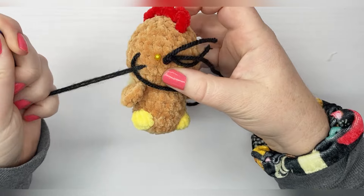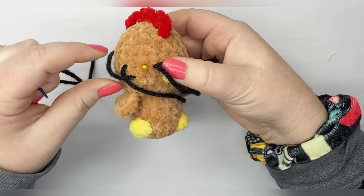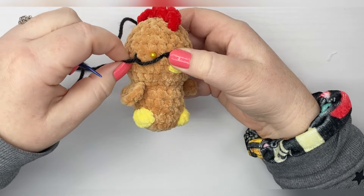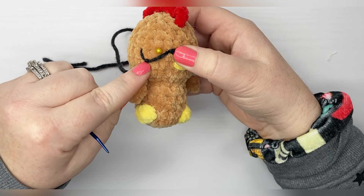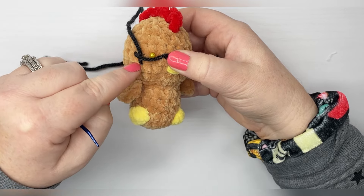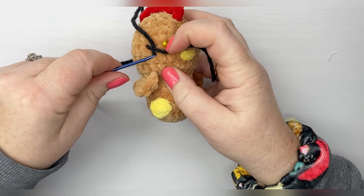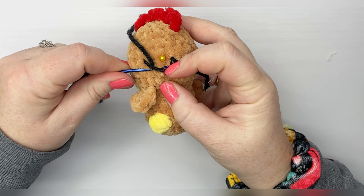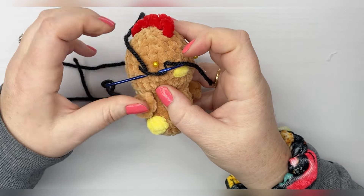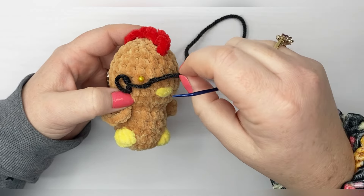Pull your yarn and make sure your end doesn't come out. Pull the yarn. Then you're going to push your needle back in the same hole that it just came out, but make sure it's on the other side of this main swoop of yarn here. So we're going to come back in the other side, and then do the same sort of idea here in the next hole — coming up on one side of the yarn and back down the other.